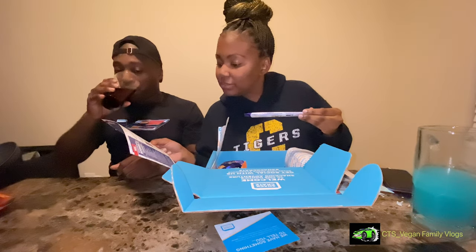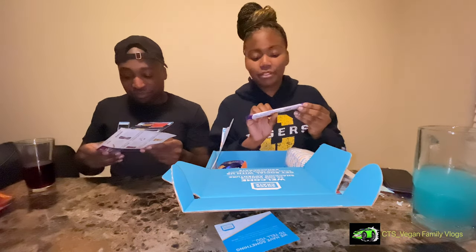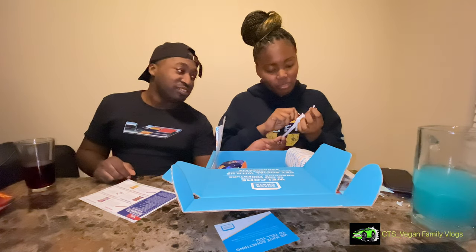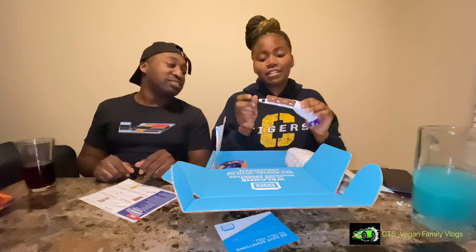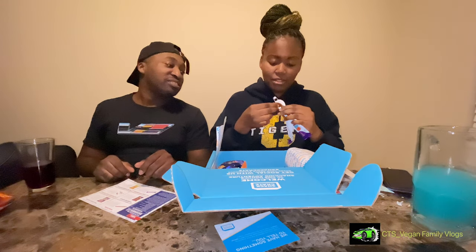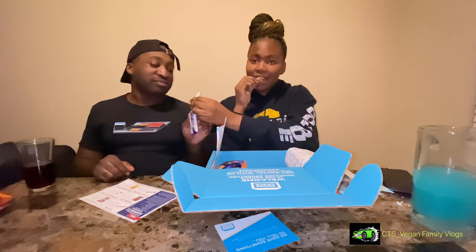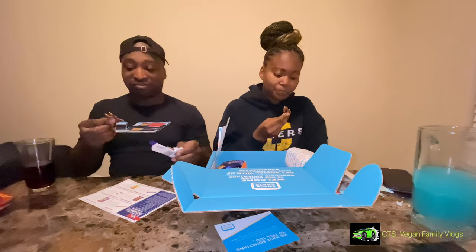We've got Curly Whirly — it's not on the sheet and it doesn't have any description on the package so we don't really know what this is. Based on what it feels like, it's some kind of chocolate. We don't know what kind of chocolate but it's curly. Oh, it bends — and there's something inside it. I hope it's like a Snickers type filling.